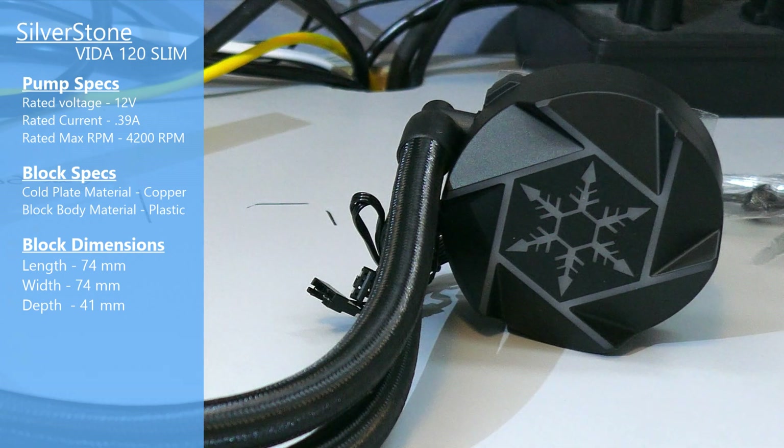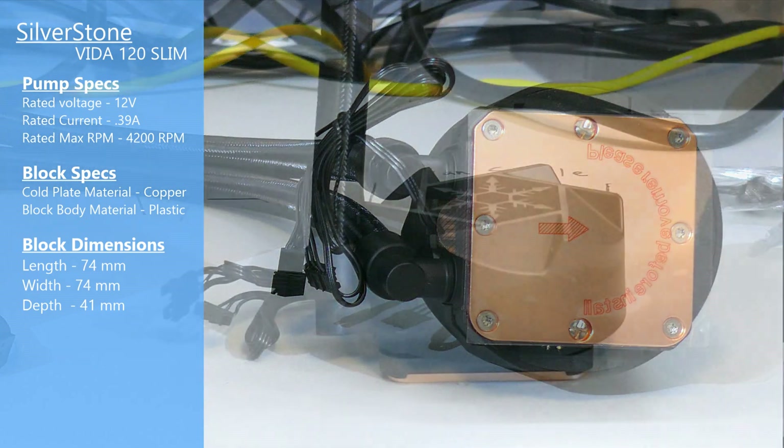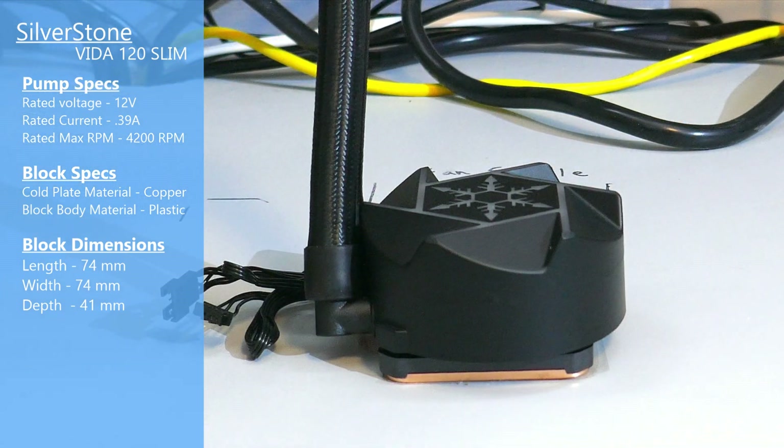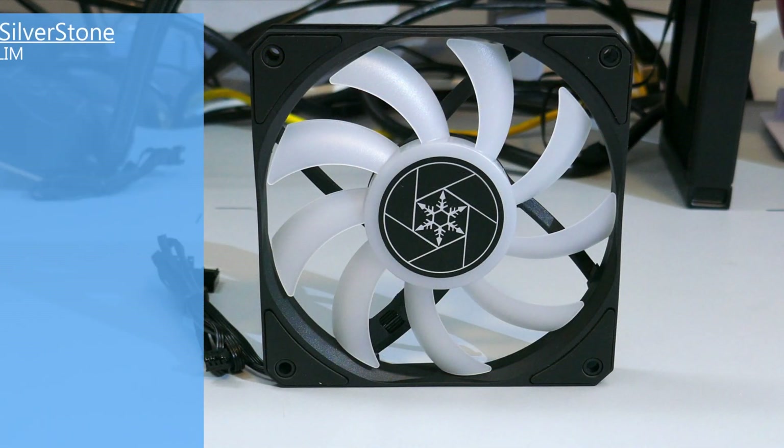Looking at the block now, the top of the block has a plastic cap with 5-volt ARGB LEDs. The LEDs are connected by a 4-by-1 pin connector. The cold plate of the block is copper, and the dimensions of the block are 74 millimeters wide by 74 millimeters deep by 41 millimeters high.